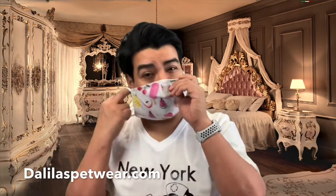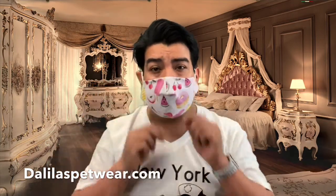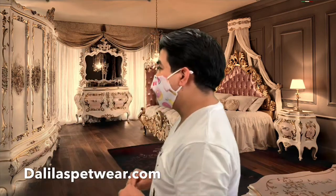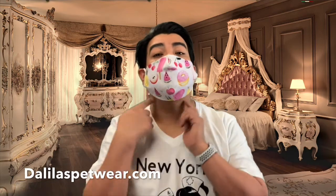Once you get it, it will be made to your size. I like to put one side on first, place it, and then put the other one on. This is how it looks — it's super comfortable and it covers the whole thing, as you can see.